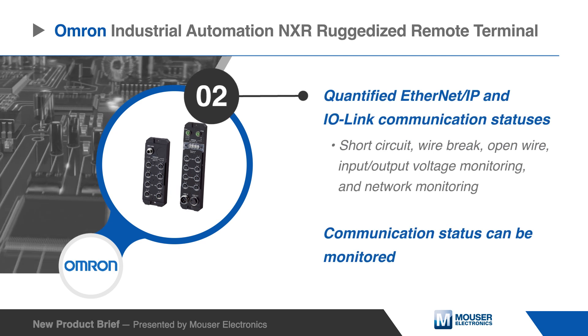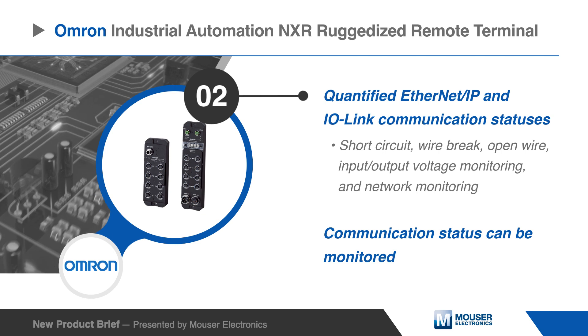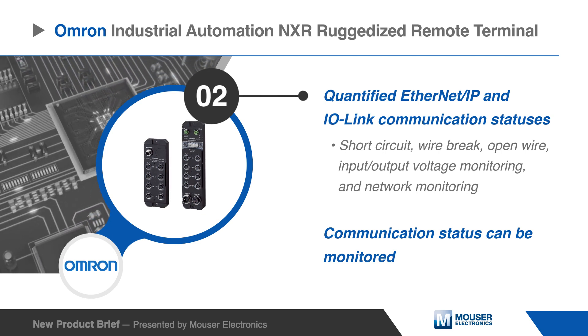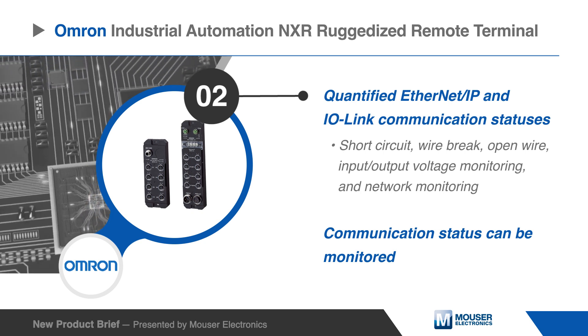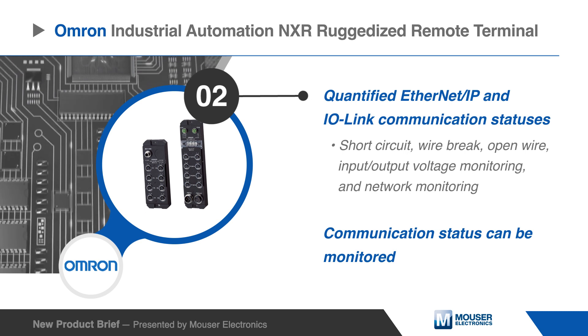Quantified EtherNet/IP and I/O Link communication statuses allow users to find network cabling errors before operation. Short circuit, wire break, open wire, input/output voltage monitoring, and network monitoring are all available through NXR's enhanced diagnostic information.